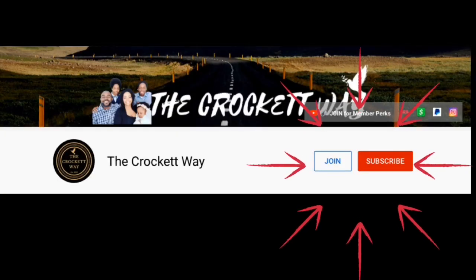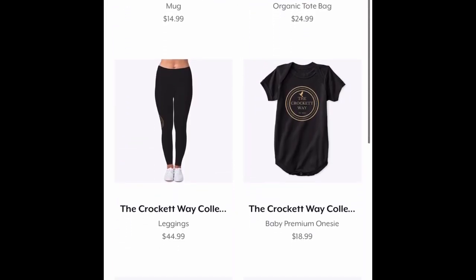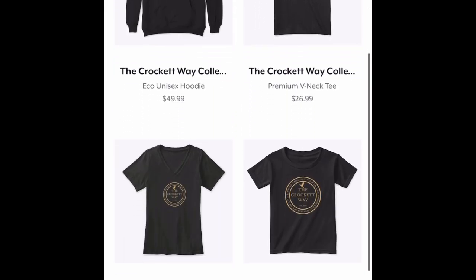If you have any special recipes or different ways you make your peach cobbler, we'd love to hear about it in the comments below. If you haven't become a member of the Crockett Way, press that join button — we'd love to bring you into the fold. Check out our merch store on Teespring — the links are in the description. Please smash that thumbs up, leave a comment, share us with your friends. We'll see you guys later — take care, bye!